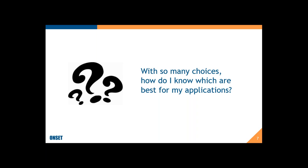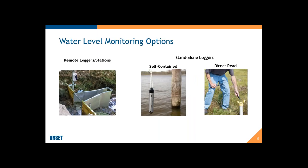So that's the analogy I'm going to use — a recipe of sorts. First, I'm going to start with the options at the high level. How I break them down is into remote loggers and stations — stations that you can access through the internet — and then standalone data loggers, which are either self-contained loggers or direct read water level loggers. That is actually me deploying that logger in the photo, so I practice what I preach.